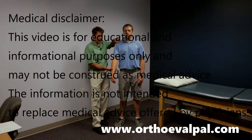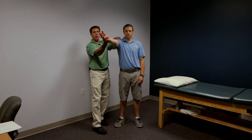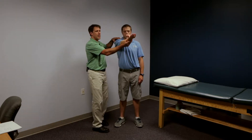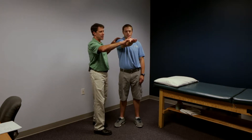What you're going to do is take the arm, bring it up to 90 degrees, supinate the arm, and horizontally adduct about 15 degrees. Then you're going to put a little downward pressure here, and the patient is going to try to hold up and resist you. Note any pain with that.